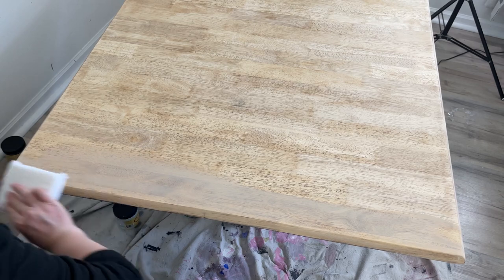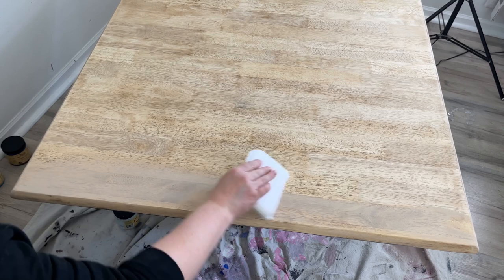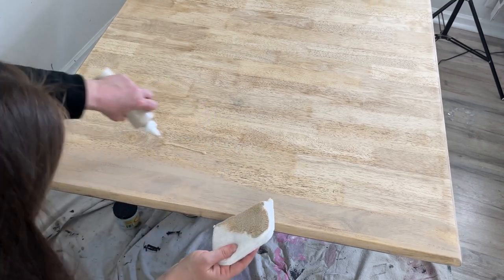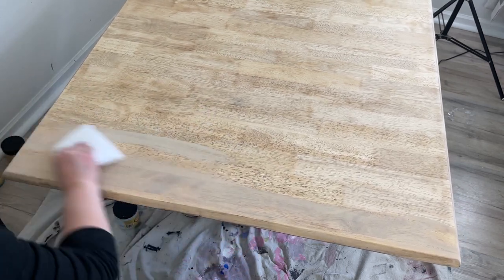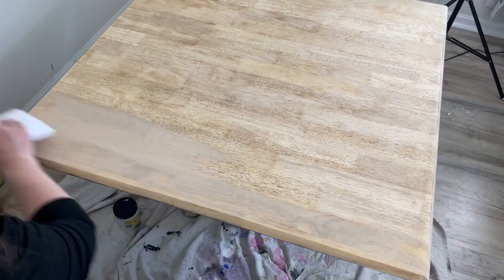I like the Voodoo Gel Stain because it's water based. I can use it in my house to stain so I don't have to keep taking everything back outside and inside. I can actually work in one place and that's really nice for me.